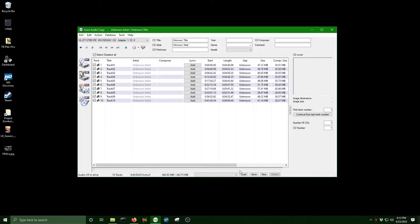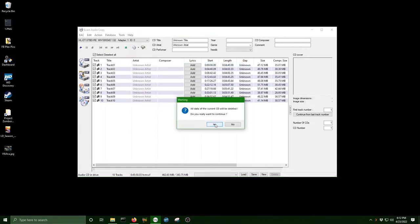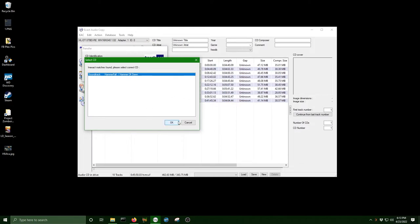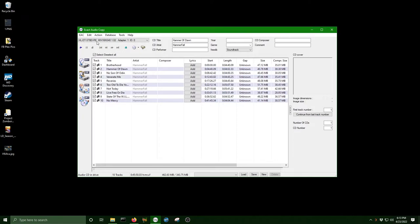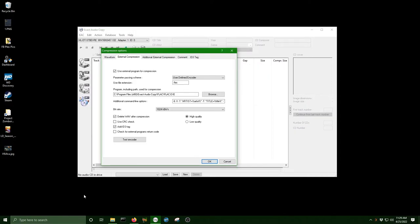I'll start off by demonstrating how to get physical media onto your computer, and if you already have your content in digital form, you can skip this. For music CDs, I use a program called Exact Audio Copy. I like it because it's fairly simple, but it has advanced settings for those who want to get the most out of their rips. The big thing I like about this program is being able to get CD metadata from a database so that I don't have to fill everything out myself. It uses FreeDB, which no longer exists, but it's easy to connect other databases. I rip all my audio CDs into 1 megabit FLAC for my server, but EAC lets you customize codecs and bitrates to whatever you prefer.